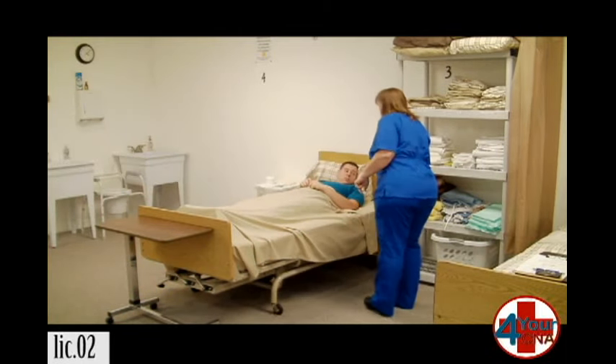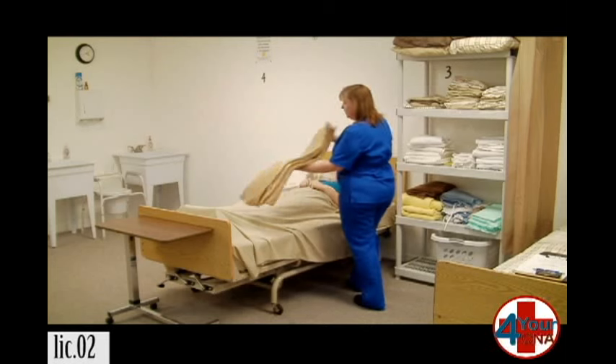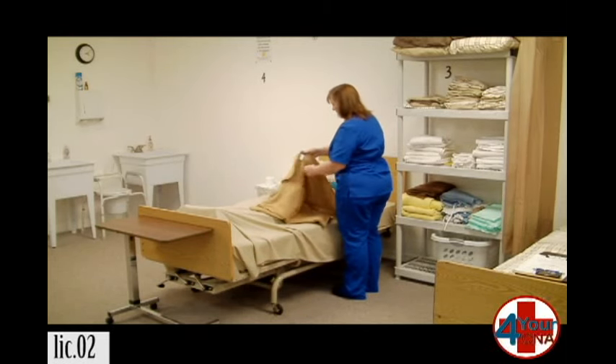Okay, Mr. Jones. I'm going to put this blanket over you, and this is going to help keep you warm and private while we do this, okay?